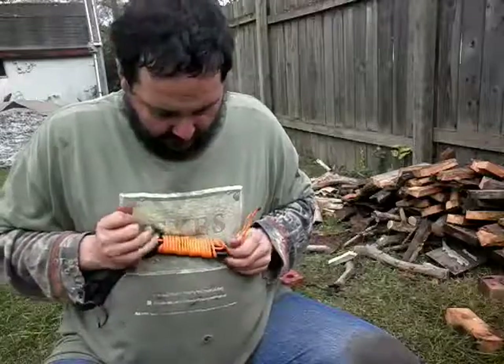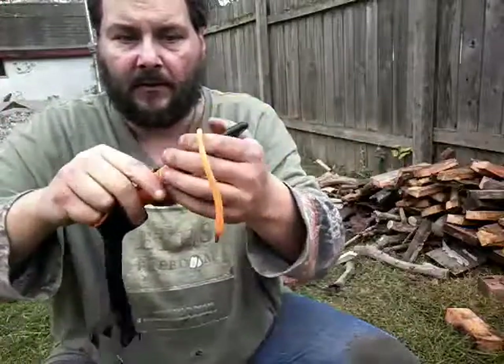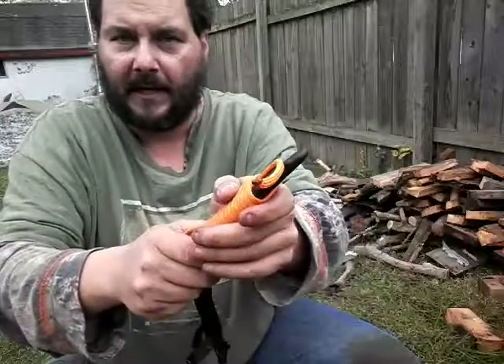Take your two ends — see how this is pulling that out now. You can keep pulling to get it tighter, which is pulling the knot down in there.